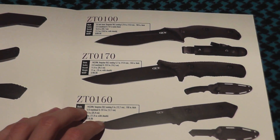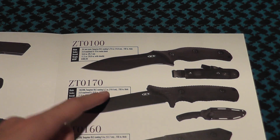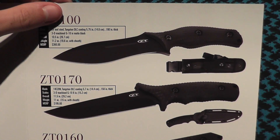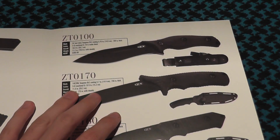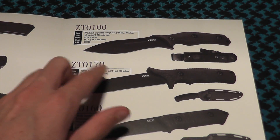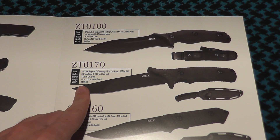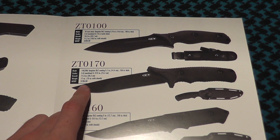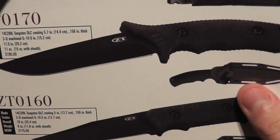Let's go over to some fixed blades. The 0100 — I've never seen it in person. It uses 3V tool steel; I've never dealt with that steel. A little on the expensive side. But the next one, the 0170, is a very nice knife. MSRP 195 — I'm guessing that would be around $130 retail, so that's pretty nice. Very nice looking sheath. I'm really liking that knife.